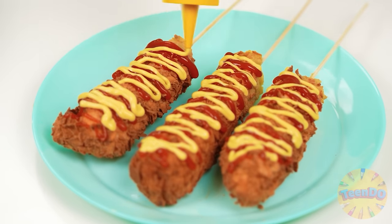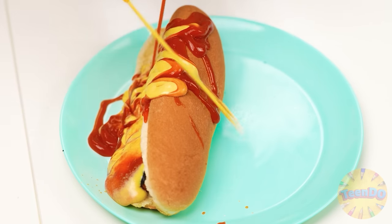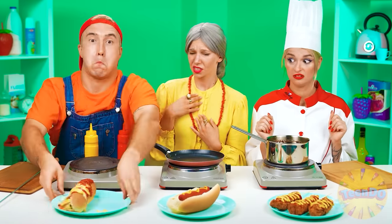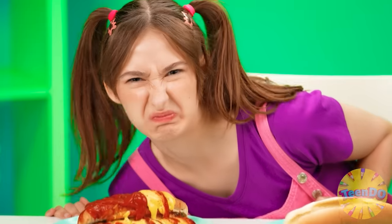Finally, I add some sauces — ketchup and mustard. Kate, that looks wonderful. I'm not done yet — I need some more sauces. Now this is turning out great. Sorry, but I don't think so. I'll be the one to decide that. So, what's this? Looks like a mess — gross.